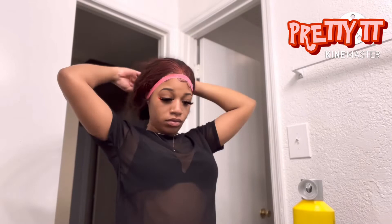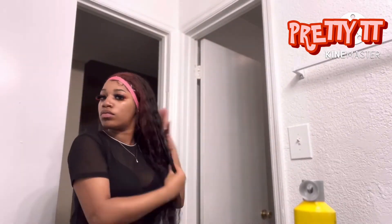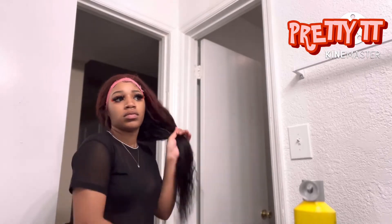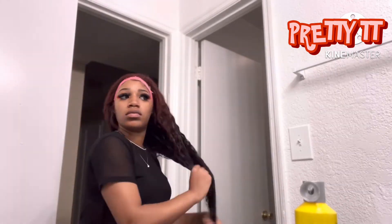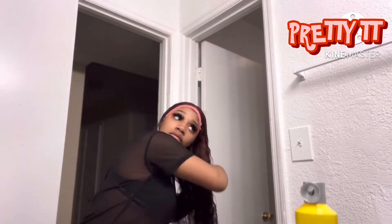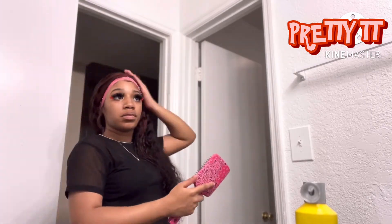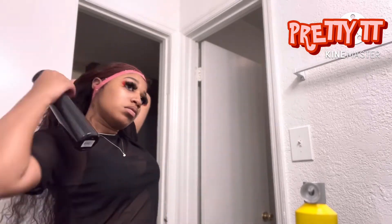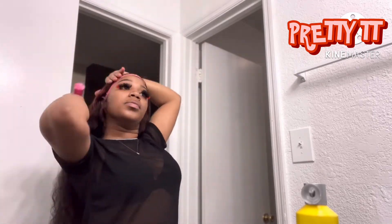This is me just getting ready after I got out of the shower before it was time for me to go to work, trying to style my hair a little bit so that it can be cute. This hair is so easy to work with — literally all you do is put some water on it and you'll be able to brush through it. Just take your time, go through section by section, add the water, and brush it through.